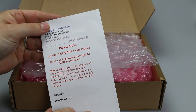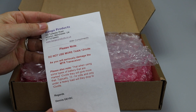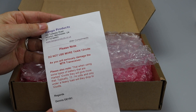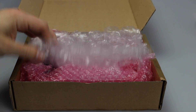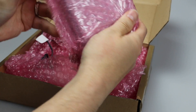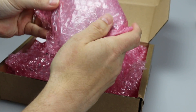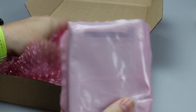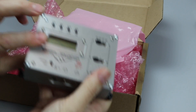First out of the box is a note from Dennis at Kanga UK warning new users not to use more than 12 volts as this could damage the transceiver. I'll talk more about this when we review the radio in action. Here's the transceiver nicely protected in a sealed bag inside a padded bag. The only other thing in here is the power lead. I've already cut open the bags to make this quicker, and here we have the MTR-4B.